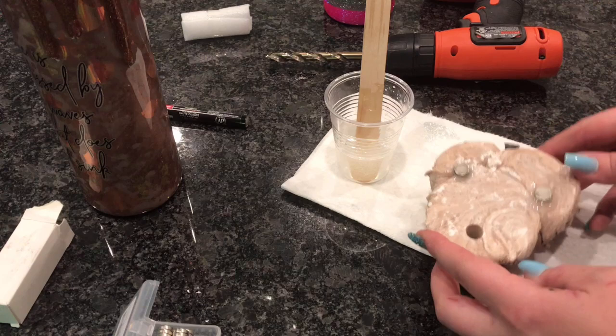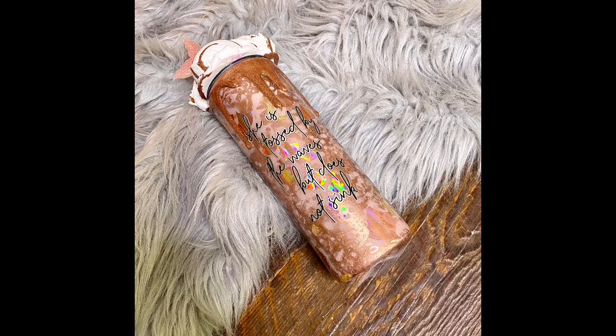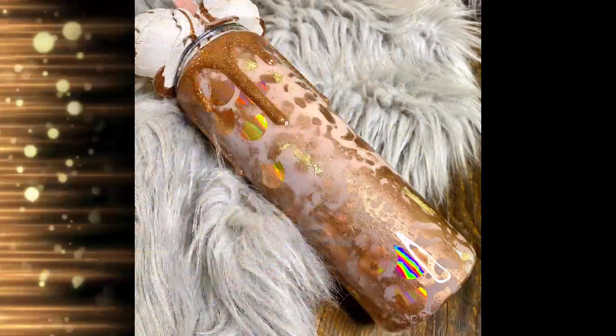That is pretty much it, guys. I'm going to show you some finished pictures of what it looks like. I love how this tumbler turned out — it's just a classy take on a mermaid tumbler, which I loved, and the girl who received it loved it as well. If you enjoyed this video or learned something new, please be sure to like, subscribe, and share. Don't forget to check out my tutorial group on Facebook, which is linked in the description. Thanks for watching!